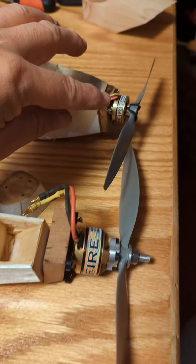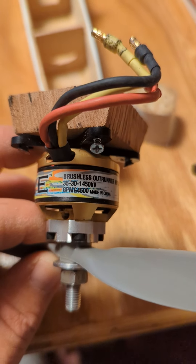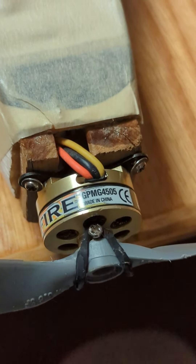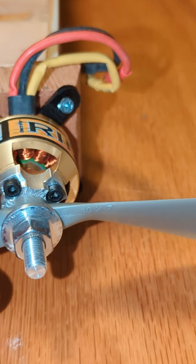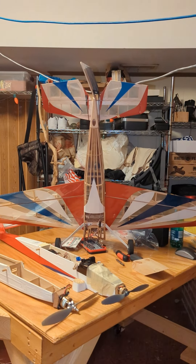This motor pulls about four pounds, this one pulls about one pound. There's the information, and here's the information on the one I've been using. This 10-7 prop I've used on this motor before on this plane, and I've been able to fly in all directions, even straight up — no problem.